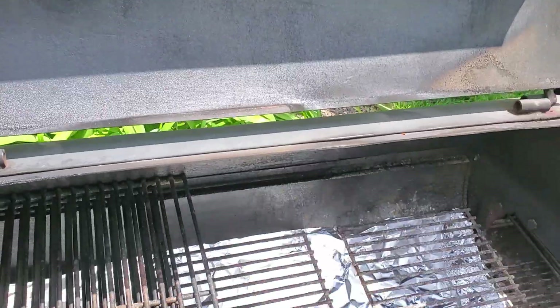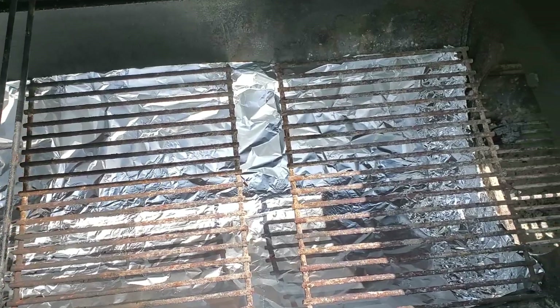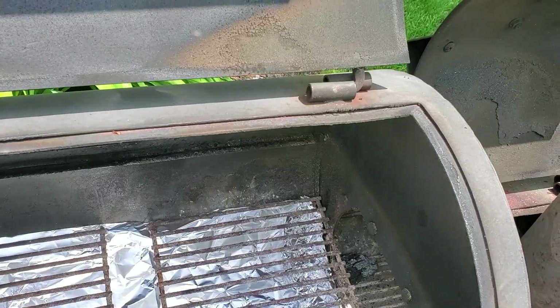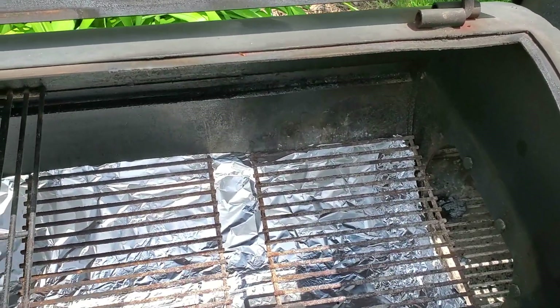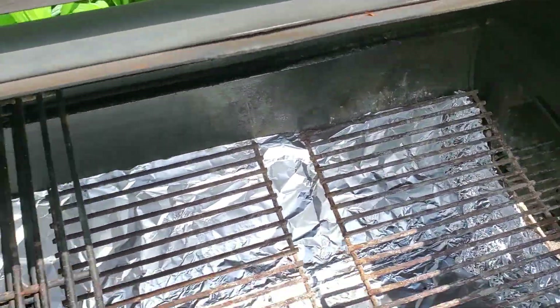Good afternoon everyone. Today we are preparing my smoker to do some ribs. To make cleanup a little bit easier, inside the cooking chamber I line the bottom with aluminum foil, and then rather than spend money to get a fancy plate to regulate the heat coming inside, what I simply do is slide a grate over there.